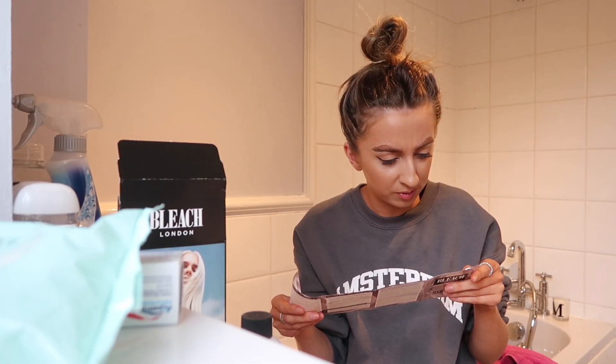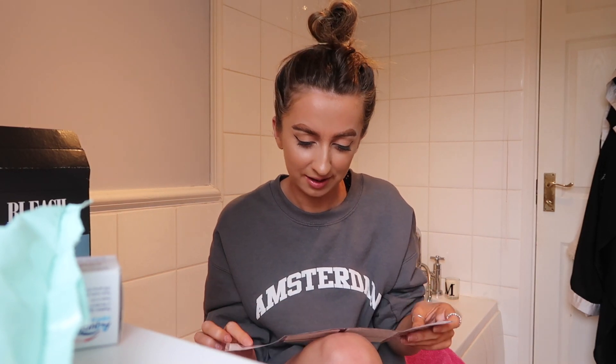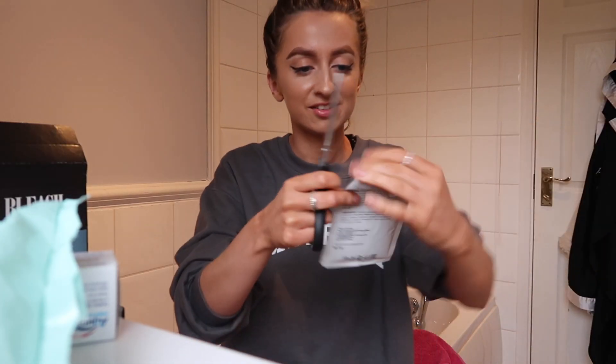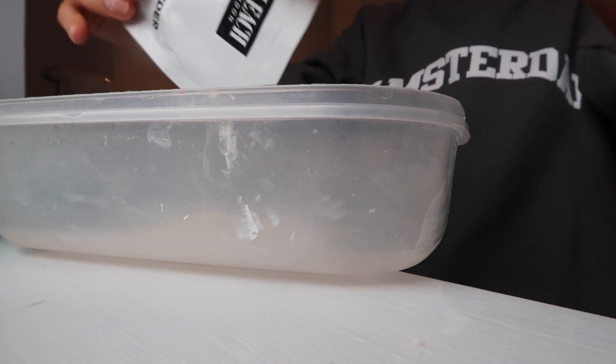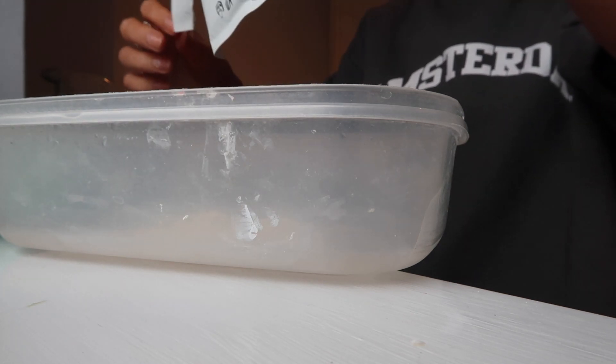Let's read the instructions I guess. It says do not use on hair that has ever been done with temporary serum. They don't actually include a plastic tub anymore, so I'm just going to use this little tupperware pot — I asked my mum for a bowl and she said no. Right, I'm ready to mix the bits. Cutting a corner off the bleaching powder packet — this was a bad way of opening it.